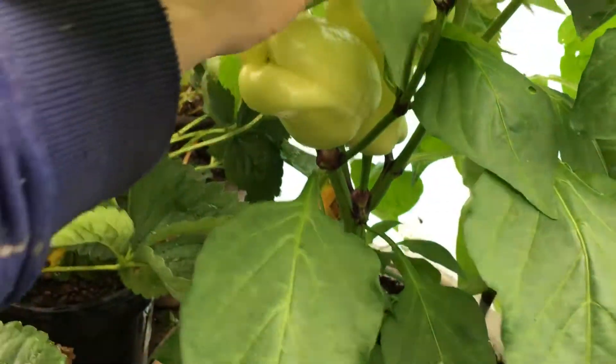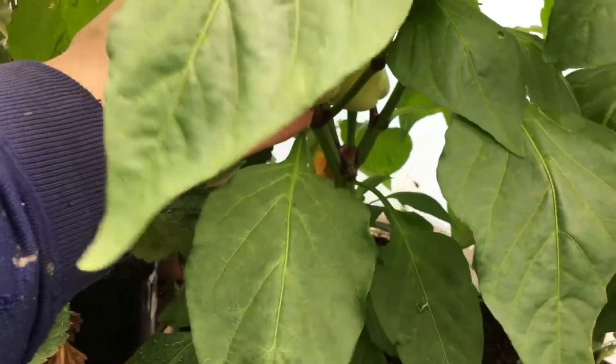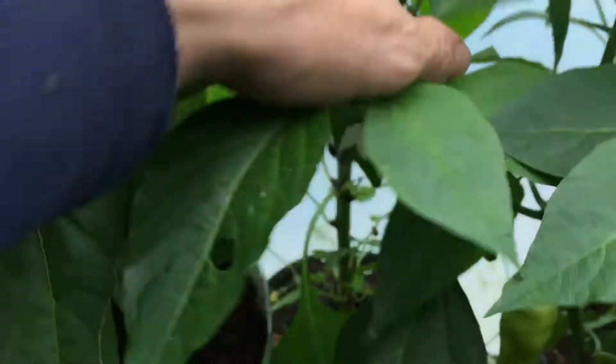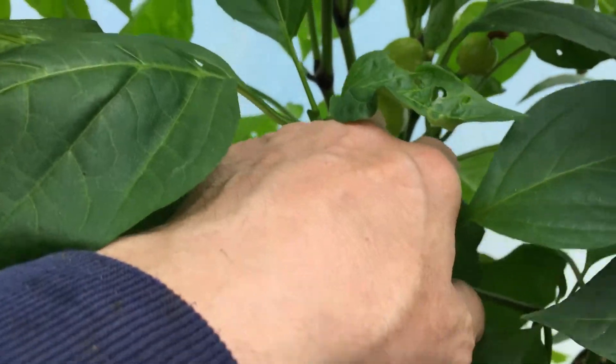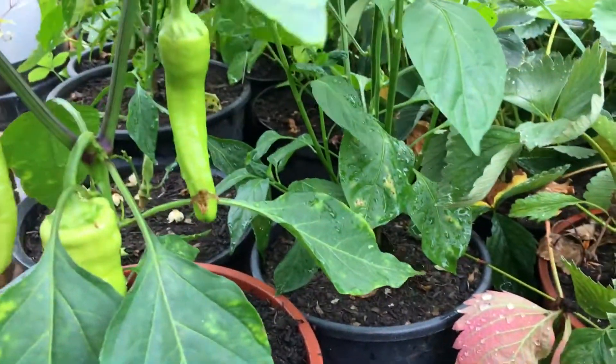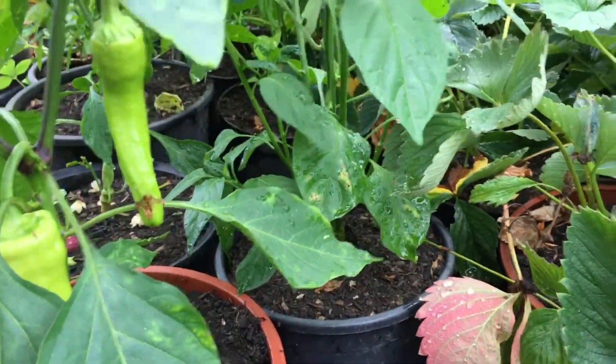I've tried to grow these sort of peppers for years. I've never succeeded, but these ones — this type — are absolutely lush. I'm getting quite a few peppers, so it's going to be quite a surprising time when they're all ripe and I'm going to be able to taste them and see what they're like.